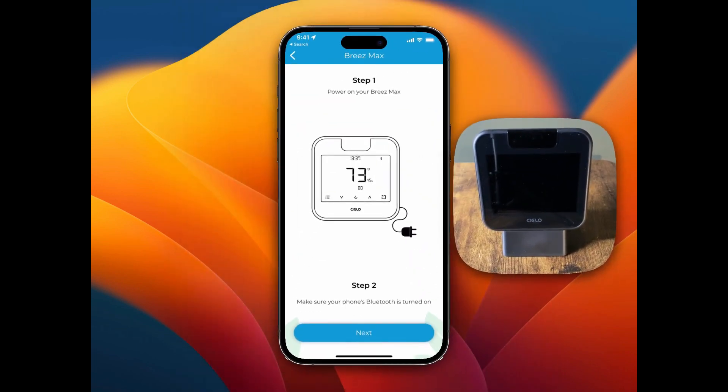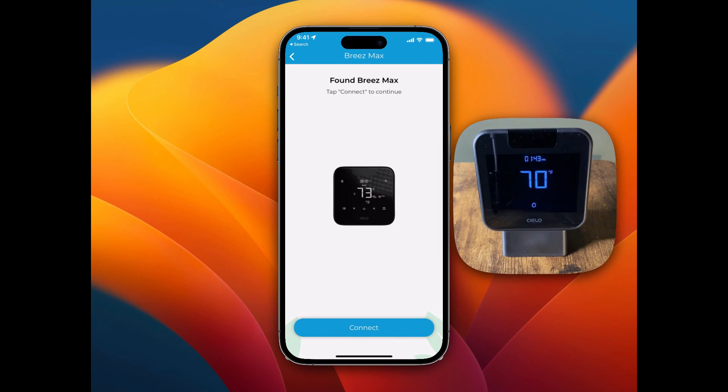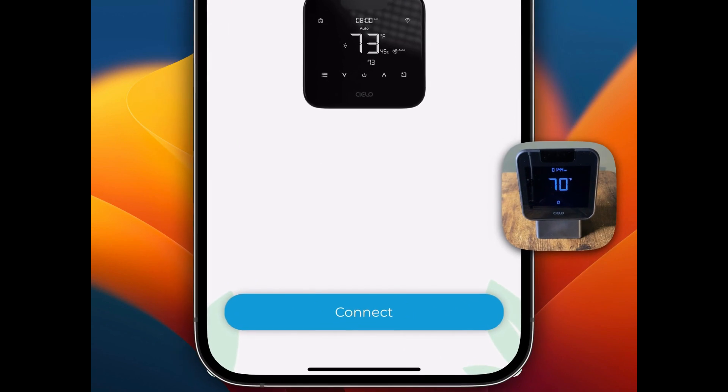Step one is to power on your Breeze Max, so I'm going to power mine on real quick. Mine's powered on now and in pairing mode via Bluetooth — you can see that if you look on the top right, it has the Bluetooth icon flashing back and forth. Make sure your phone's Bluetooth is turned on. I'm going to tap Next. It says it found the Breeze Max — tap Connect to continue — so I'm going to tap the Connect button down here.